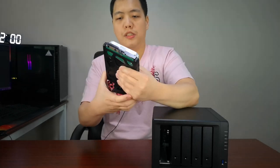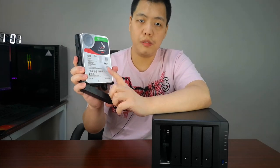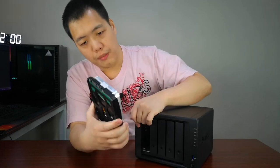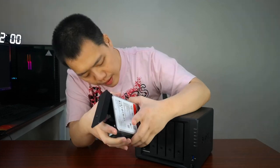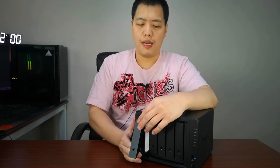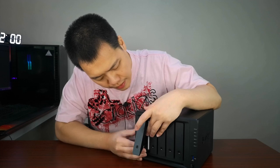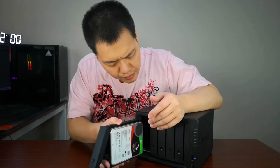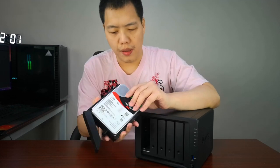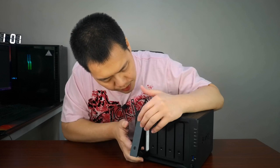Once you've installed a drive — say you're upgrading to a new 16-terabyte drive — just plug it in. The good thing about Synology is that the operating system, called DSM or Disk Station Manager, will automatically copy all the files for you. You don't have to worry, though it might take some time.